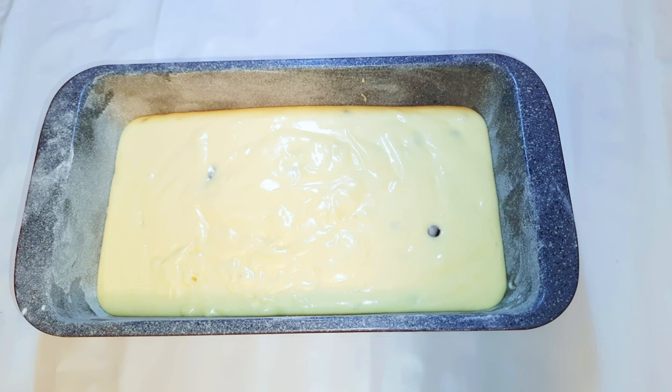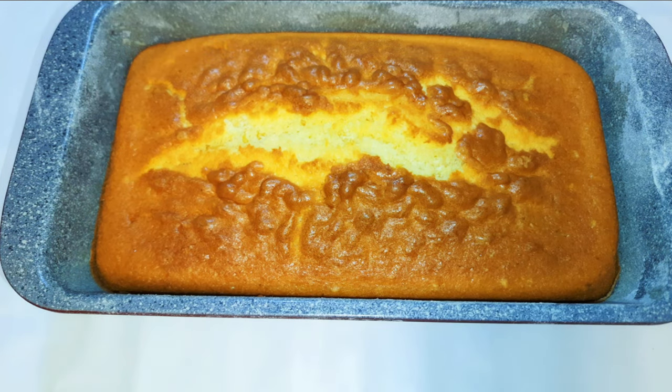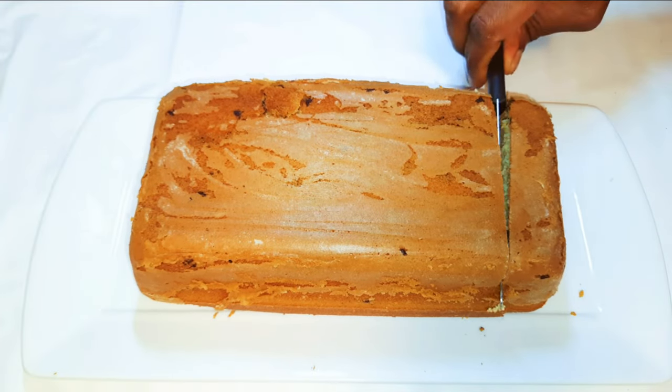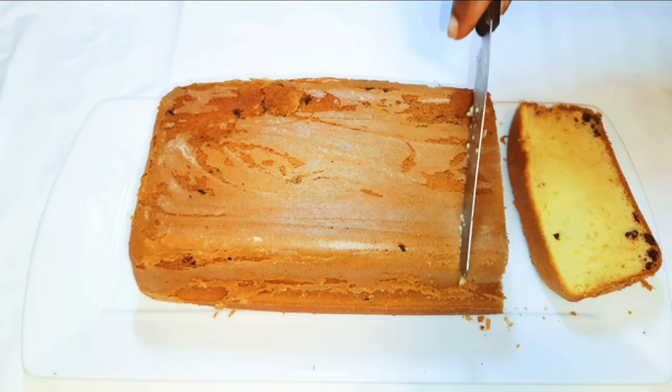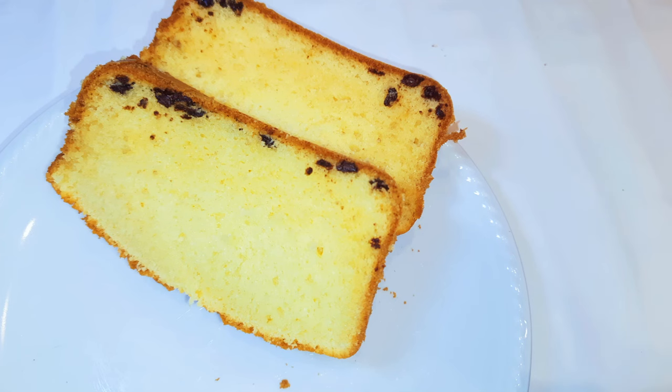We're going to bake this in a preheated oven at about 150 degrees Celsius for about 30 to 40 minutes. After about 40 minutes, this is what we have — it is ready. Let's go ahead and cut a piece.